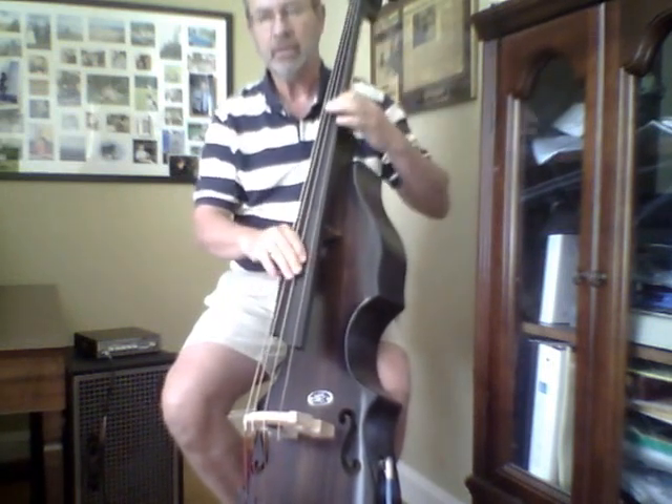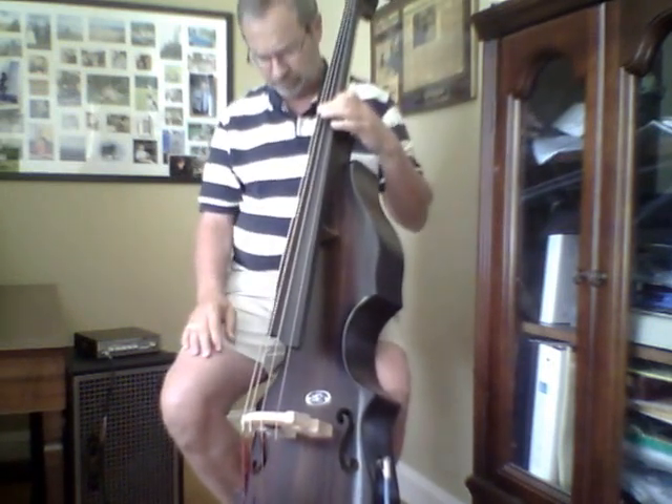And a quick demo of this. As I did with the Eminence, I'll show you the acoustic sound, which is plenty loud to practice by.